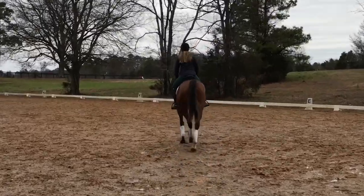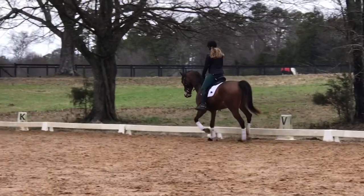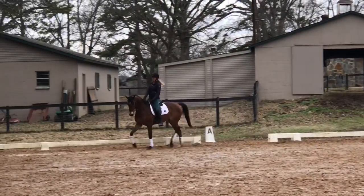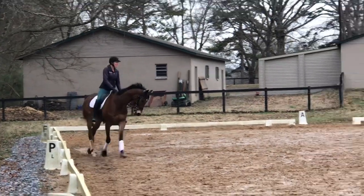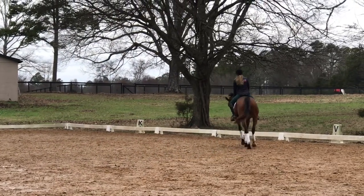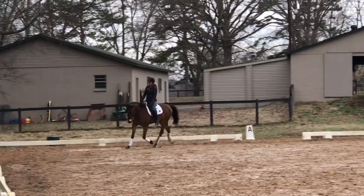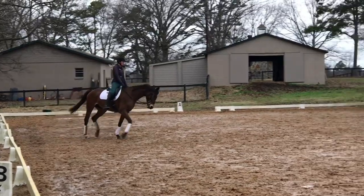I don't love the straightness — you can see his hips go right in the lengthen, and that's always been his weakness. At this point I move on to another exercise. This is a bit of a glimpse into how I do my rides: I do exercises but I don't stick to them for a tremendously long time. I'll ride through three or four times, then do something to evaluate the success and maybe move on. Here I'm offering him a stretch — a stretch is a test of the connection and the horse's desire to reach for the bridle.